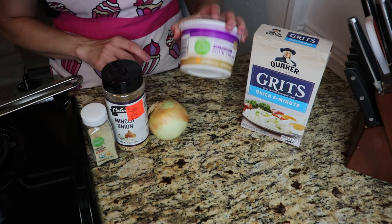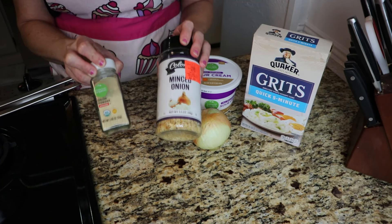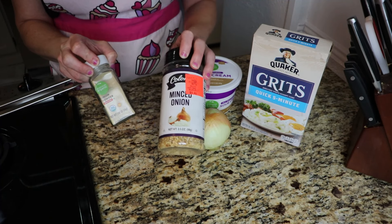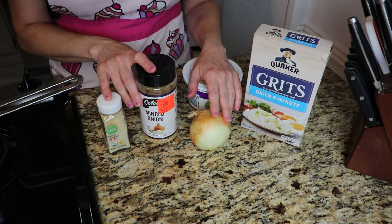We've got grits and sour cream. We're going to use part of an onion, and then to give it a real good onion flavor, some minced onion and some onion powder. So let's get to cooking.